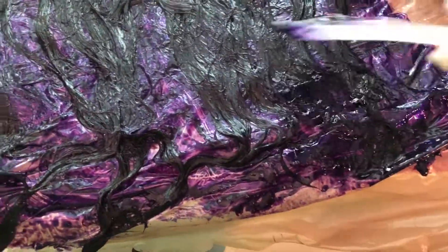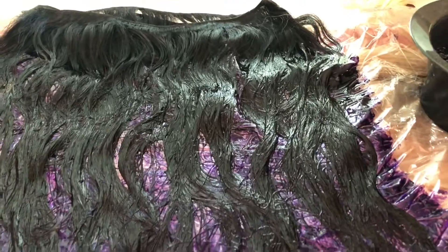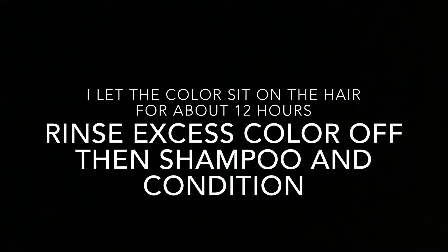Once you've blended out the colors and have the hair completely saturated to your desire, let the hair sit. The amount of time is up to you — I just let it sit for about 12 hours while I was at work.